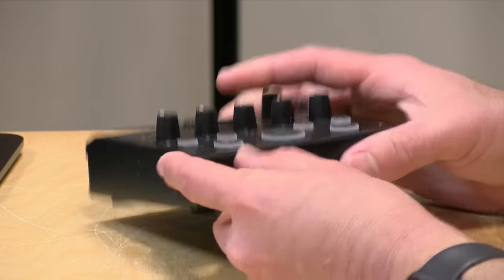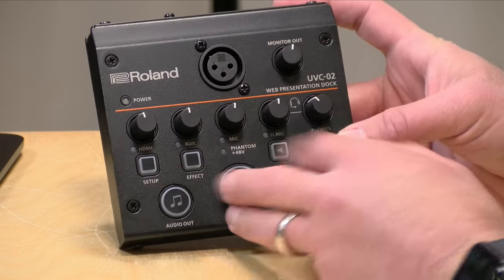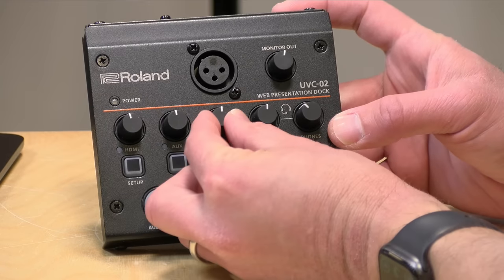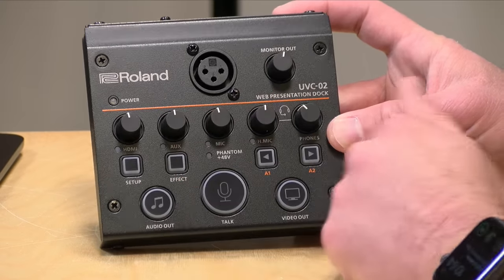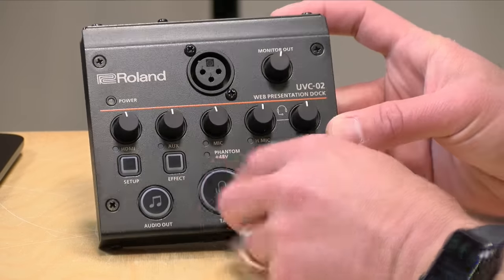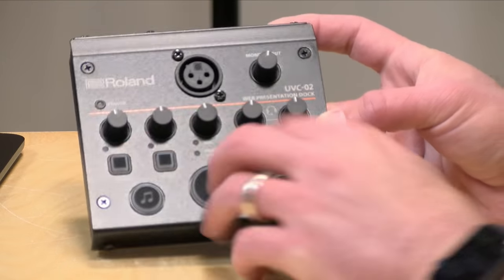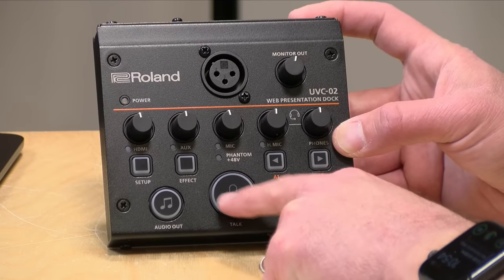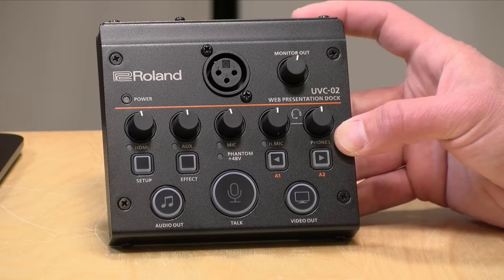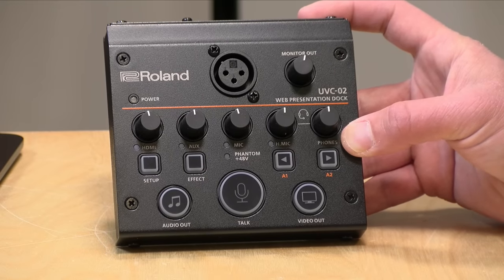The construction of this feels really solid, like most Roland devices — it is all metal as you can see here. I would probably find a carrying box for it just because these dials are exposed and might be a little more fragile than the rest of the construction. But everything feels nice and solid. You've got these very firm buttons that have a good amount of tactile feedback, and they will also light up. You can actually change the color of the lights, which I'll show you when we get everything wired into my computer in a minute.